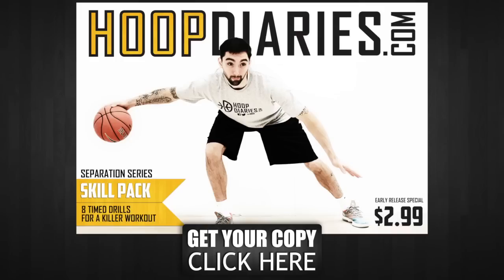This episode of Shop Mechanics is brought to you by hoopdiaries.com's Separation Series Skill Pack. This mobile download contains eight time drills for a killer workout that you can download straight to your mobile device. It costs less than an energy drink and every dollar helps the show, so just click the button now to tighten up those handles.